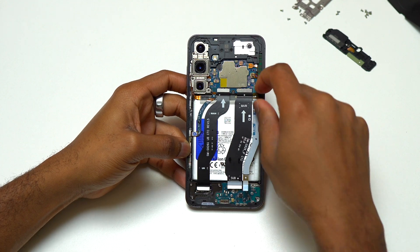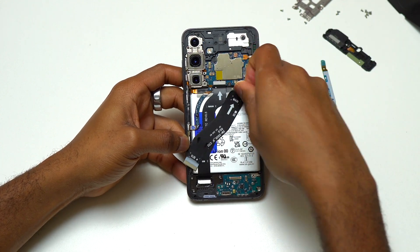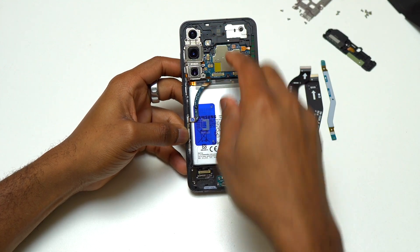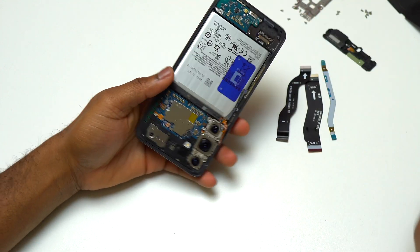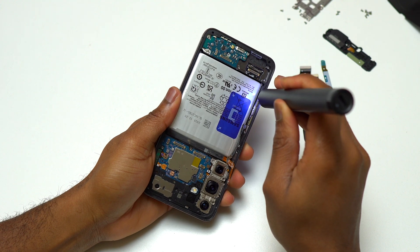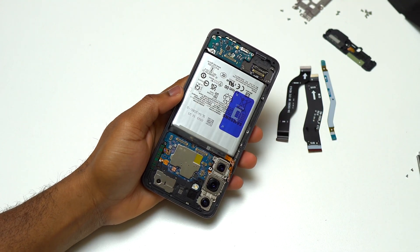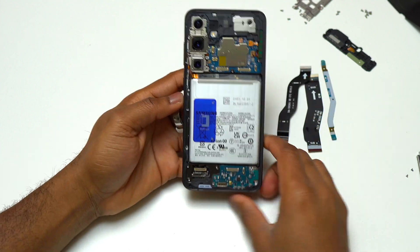Simply disconnect all these flex cables one by one from the top to the bottom. There is also one flex cable for the 5G antenna — disconnect that flex cable and remove the two screws holding the 5G antenna on the frame of the device. After a strong pull on the 5G antenna, you can remove it.